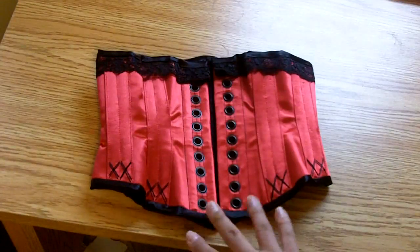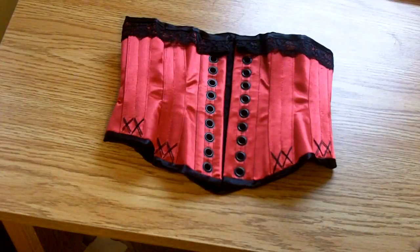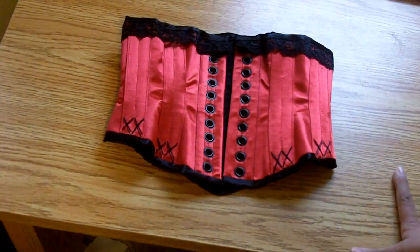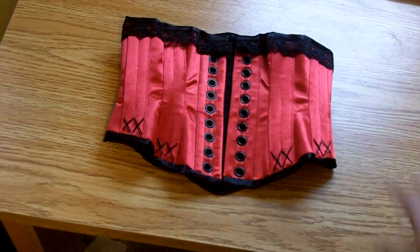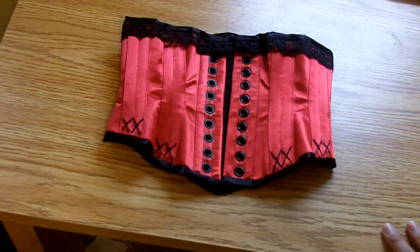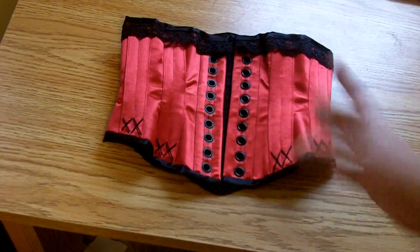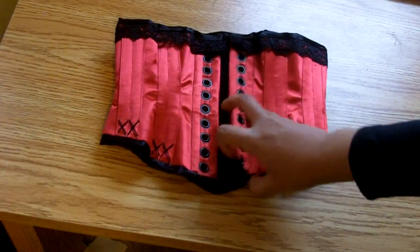In the back there are 20 size 0 grommets, also black. I would have put size 00 black grommets, but I had a fight with my setter — it just wasn't setting the 00 grommets properly. So I went with size 0 here, and in the future I'm going to have to buy a separate anvil and kit to set those 00 grommets properly.